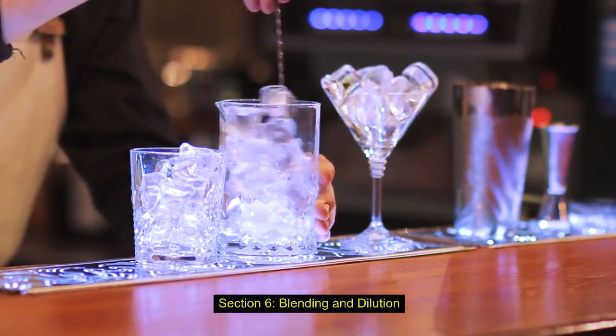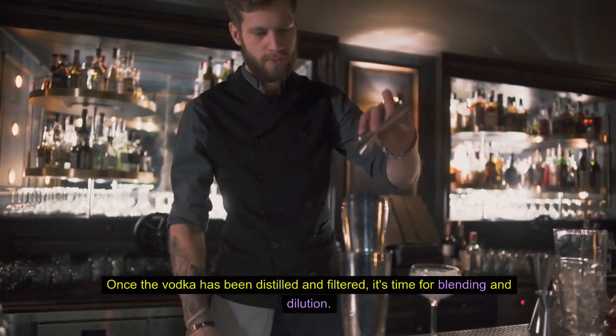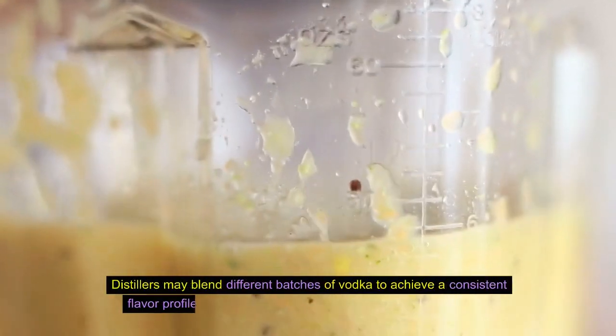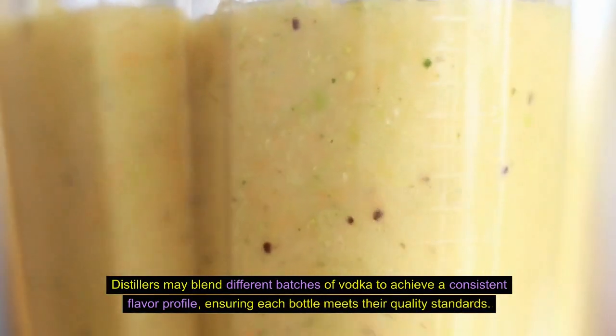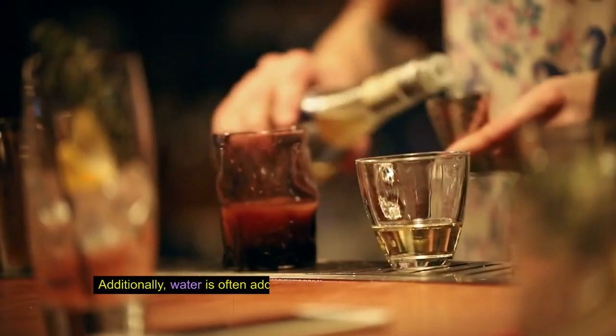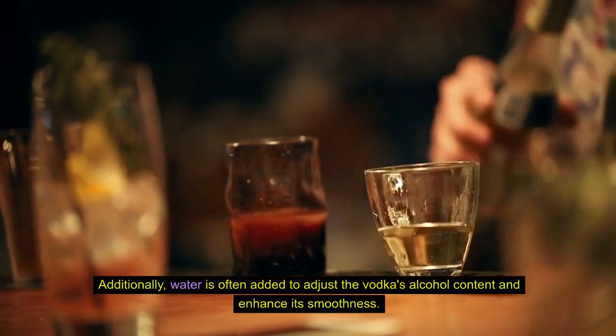Once the vodka has been distilled and filtered, it's time for blending and dilution. Distillers may blend different batches of vodka to achieve a consistent flavor profile, ensuring each bottle meets their quality standards. Additionally, water is often added to adjust the vodka's alcohol content and enhance its smoothness.